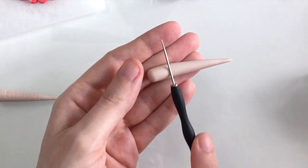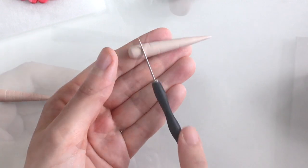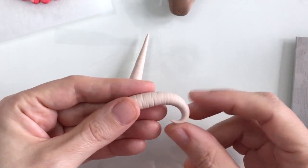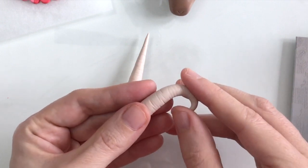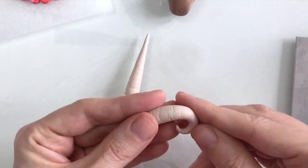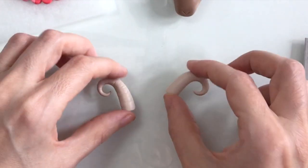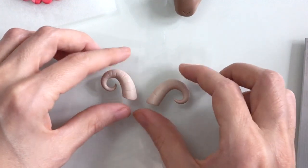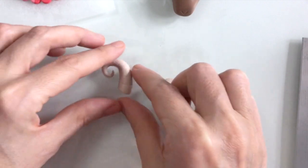Once that's done I'm just doing exactly the same with the second horn. Now they've both had their textures added, I'm just going to start curling them over. I'm going to do the other one but in reverse, and I think they look pretty convincing as horns really.